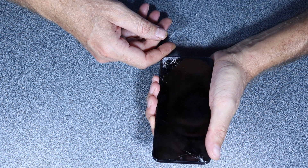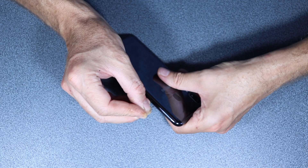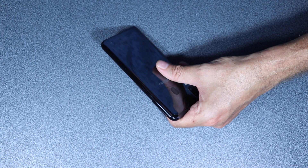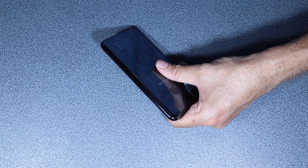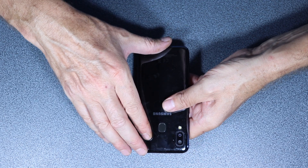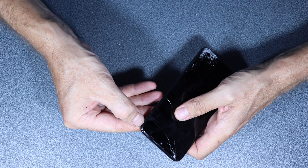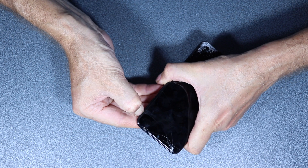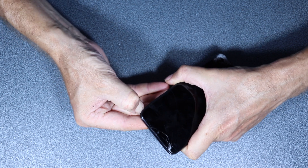Let's go ahead and start by removing the sim tray. Now we need to take this plastic cover off. I usually start from here, see if I can go in there — there you go — and then I work my way around.